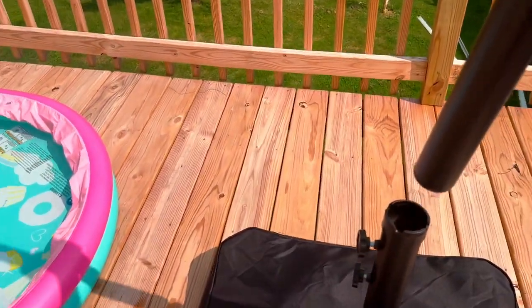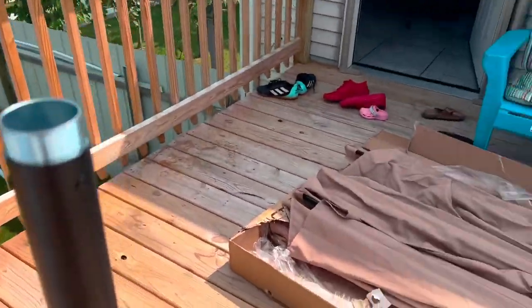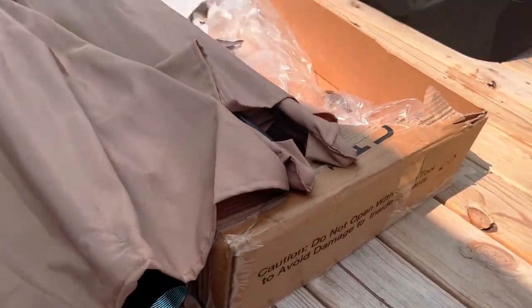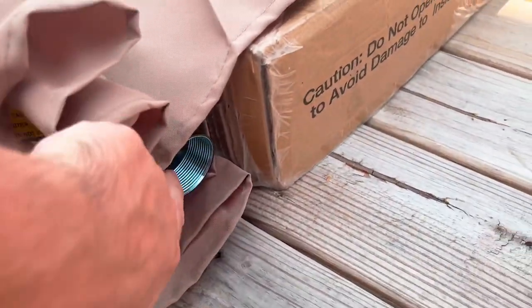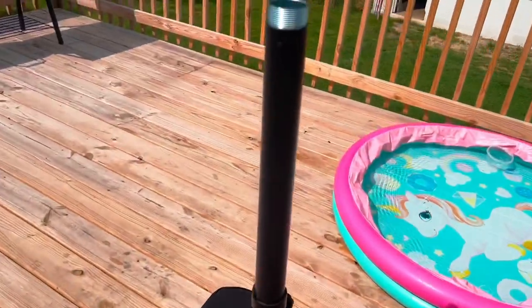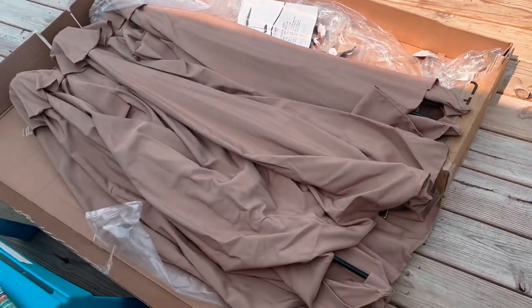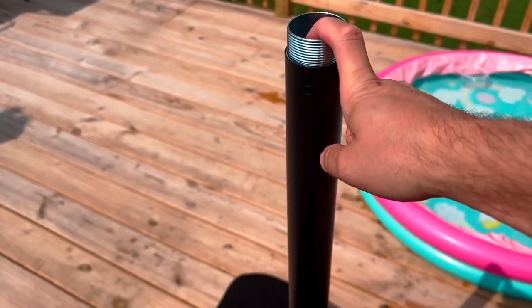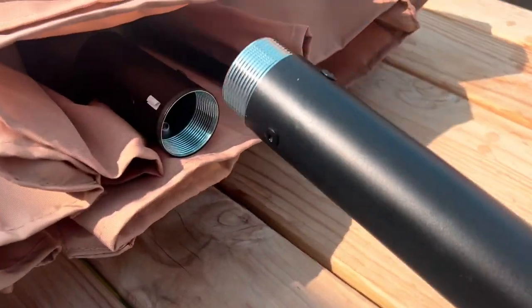The next step is to add this pipe into the base and let it drop down so you can put the umbrella on. This is where things get very tricky, especially if you are doing it by yourself. I tried lifting the umbrella to bolt it on, but the easier way is to take it out and bolt it on while it's on the ground — that way you're not holding up all the weight.